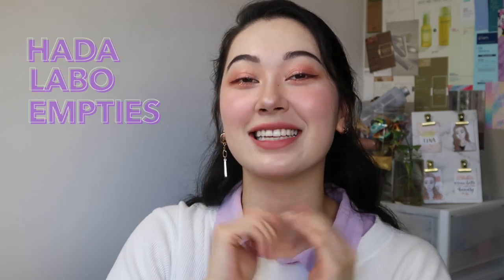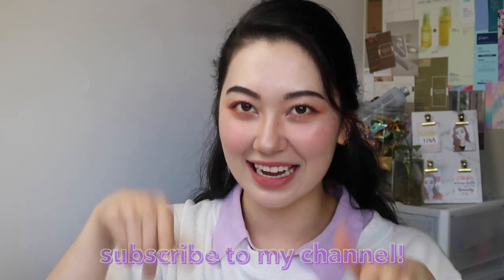Hello everyone, this is Tina and welcome back to my channel. In this video, I'm going to be reviewing some HADARABO products that I have emptied. If that sounds like your thing, then please go ahead and subscribe to my channel.